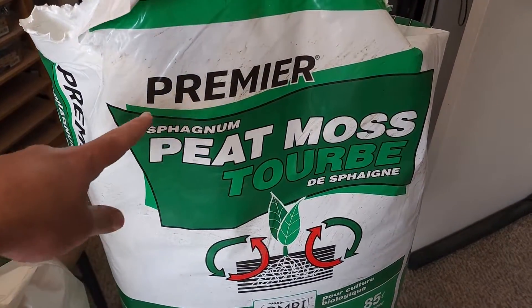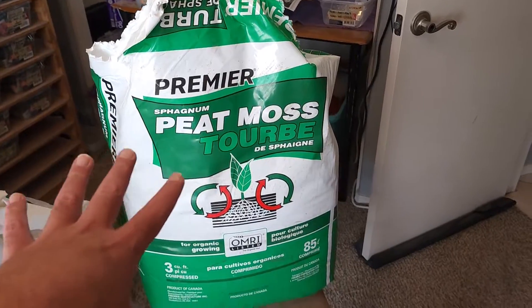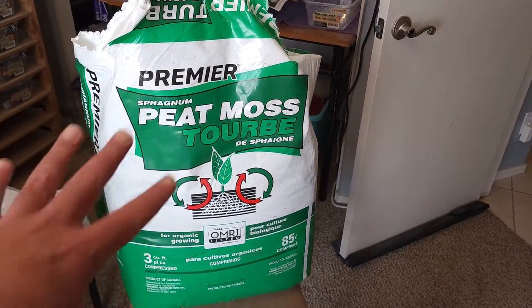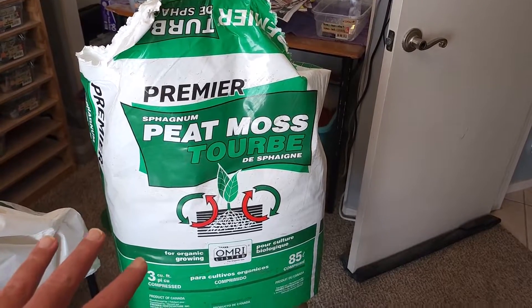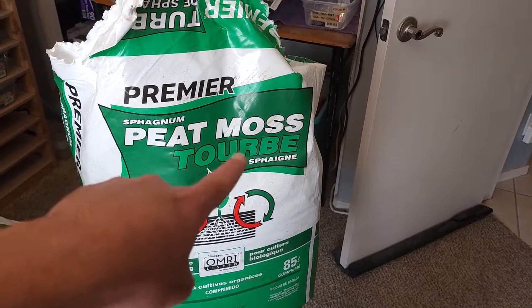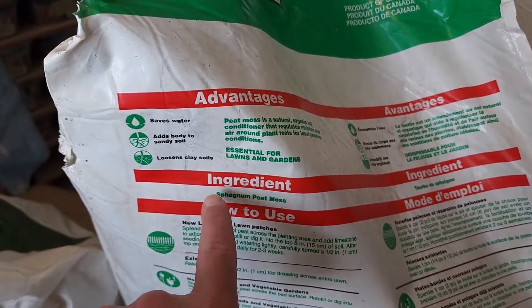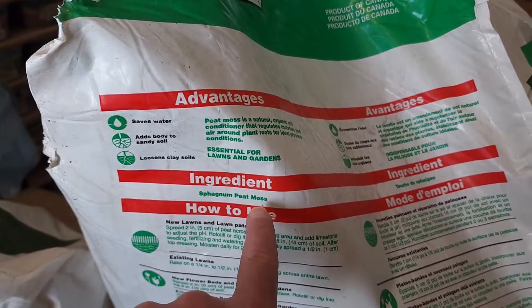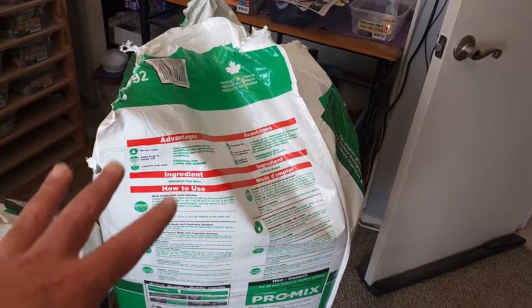Now it doesn't say organic up here, but it will say organic down here. I get this from Home Depot — I'm sure you could get it from Lowe's, Amazon, or other places. It's sphagnum peat moss, and it's really important when you read the ingredients that it's only sphagnum peat moss. You don't want fertilizer or any chemicals added to this mixture.